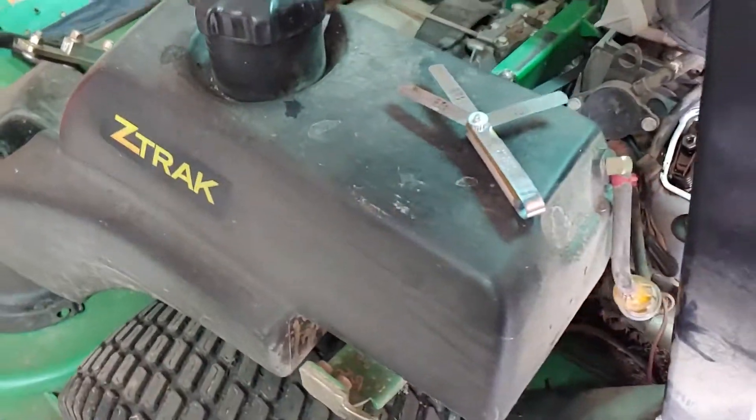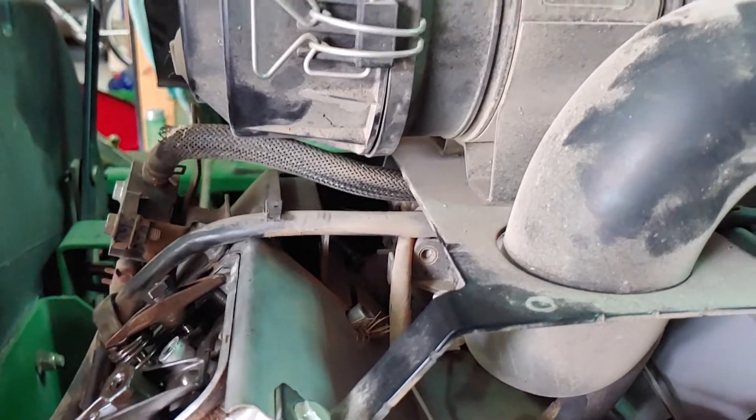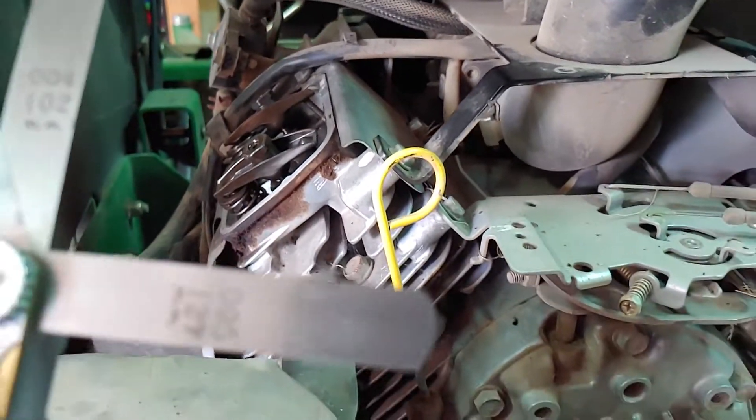Just a quick video on adjusting the valves on a John Deere Z Trek 23 horse Kawasaki. The valve clearance is supposed to be from three thousandths to five thousandths.